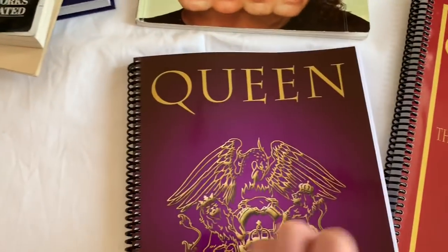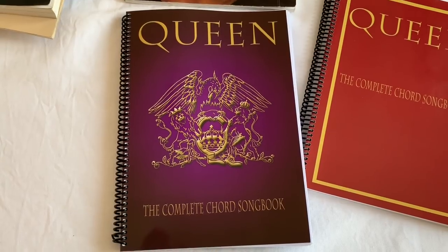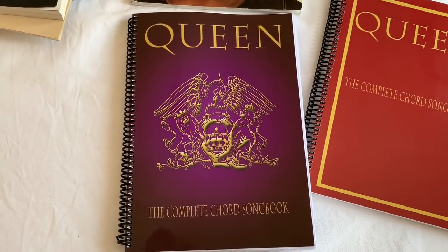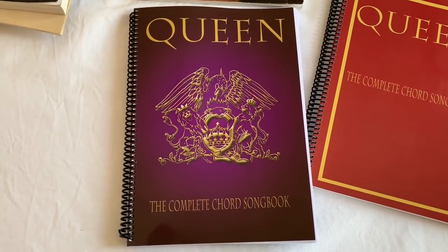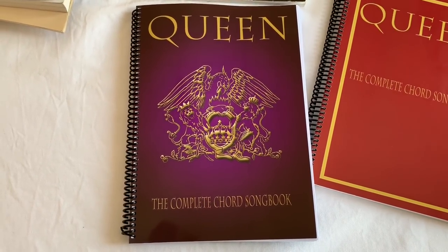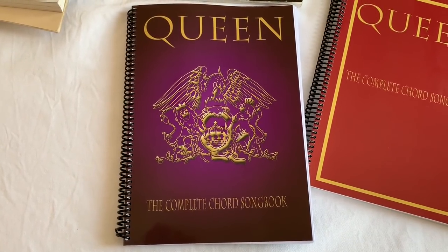So all in all, a brilliant book. I'll put the link in the description of where to buy this, because there are numerous ways — I think you can buy it as a download also, which is handy to have on your iPad. You can also buy it on eBay and there's another site — I forget the name — but I will put that in the description. As always, thank you for watching.